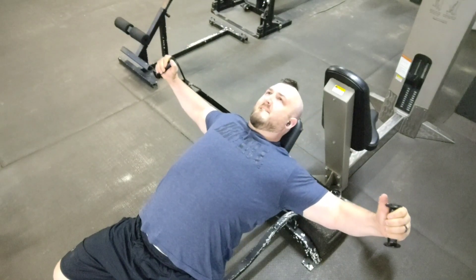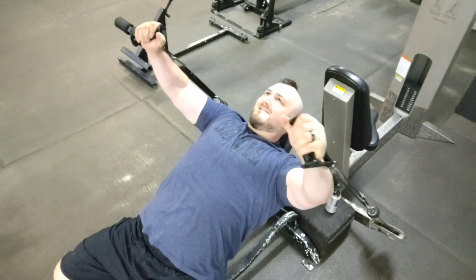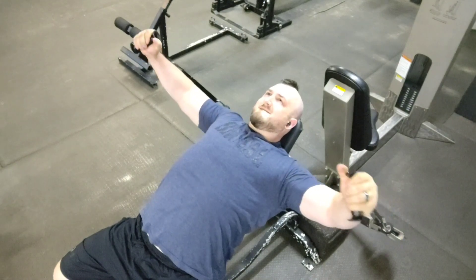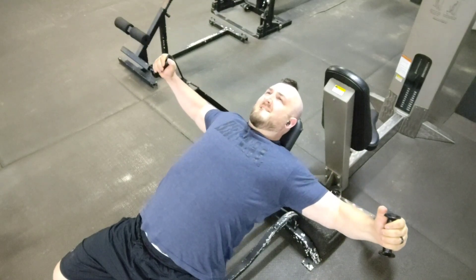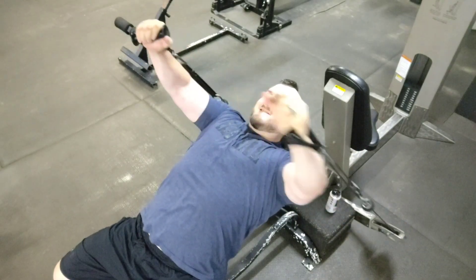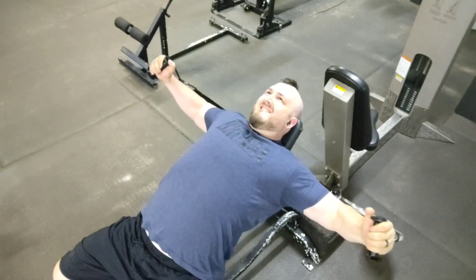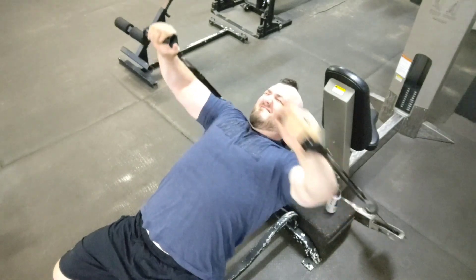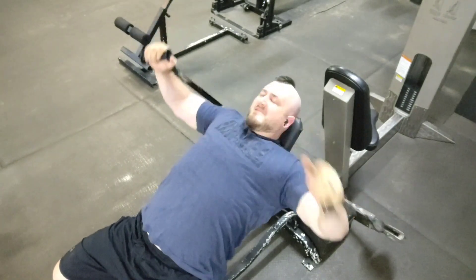By starting slow I can really feel that part of the chest squeeze. Once I find it through the slow reps, I don't want to reach failure and bail out too early. By continuing to move quicker I can get more repetitions and get more stress load into that specific tissue to get it to really grow. Slow and go is a really good technique for muscles you want to target that you have a hard time finding, because starting slow helps you build that mind-muscle connection.